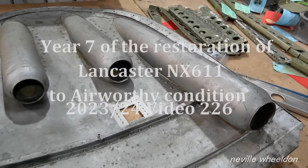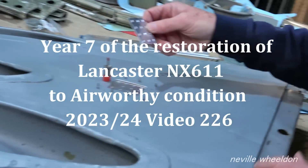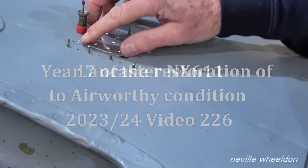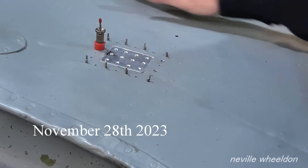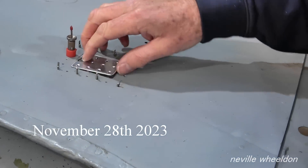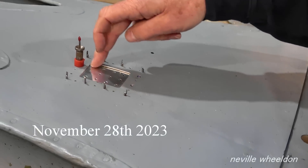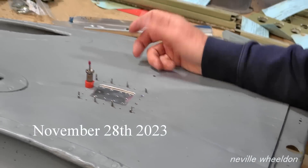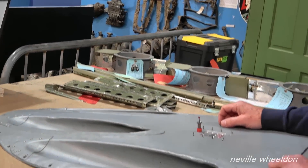Dave's doing a repair job on the Mosquito. He's packing the repair so it sits in there nicely, then riveting it down flush. It had three puncture holes in it and was cracking from wear. Apparently it had been there 50 years and they just got around to wanting to repair it.